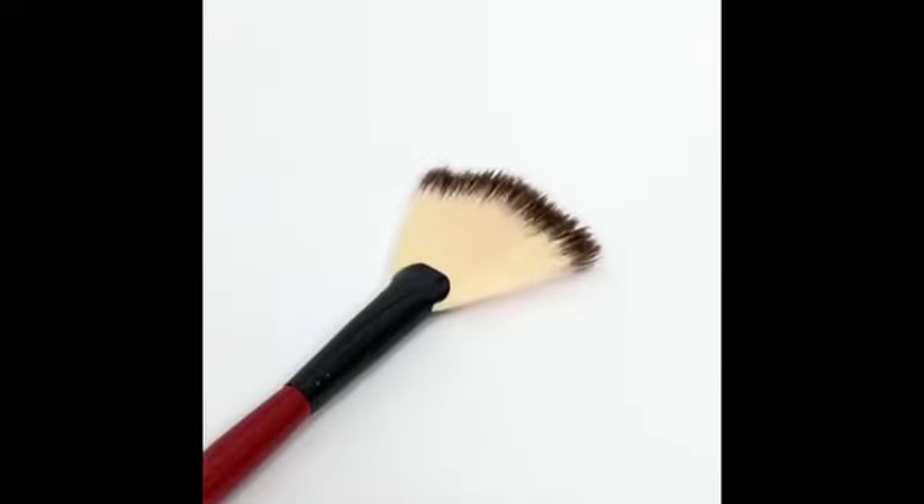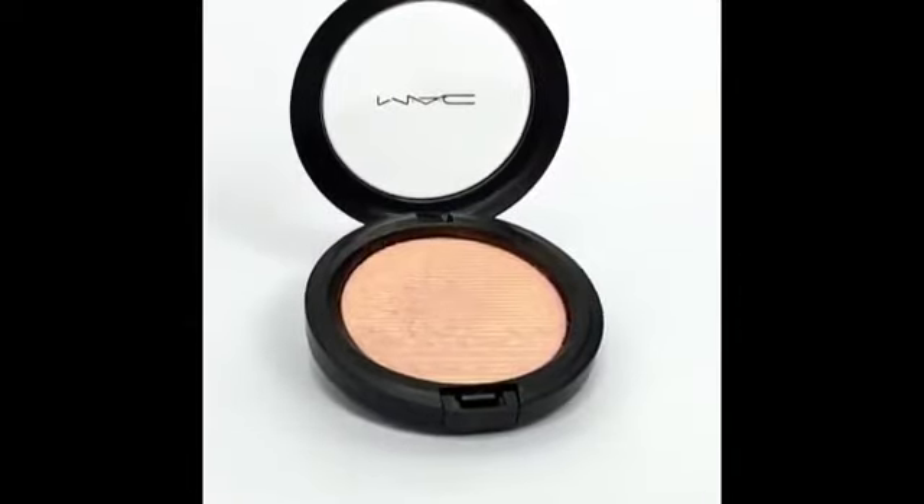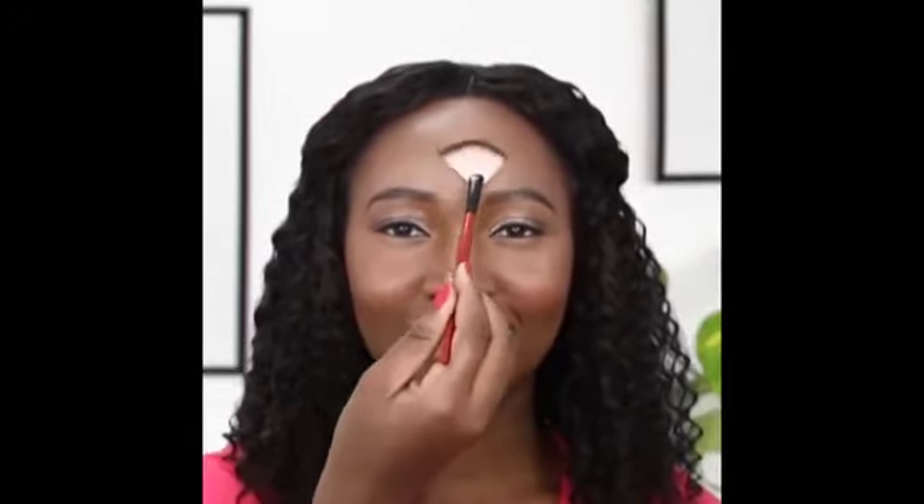Take a fan brush and select a highlighter powder. Dust it on the high points of your cheekbones. Dab with its narrow side, taking care not to blend. Slide the fan brush across the bridge of your nose. Apply highlighter on the cupid's bow. Tap lightly on the middle of your forehead.